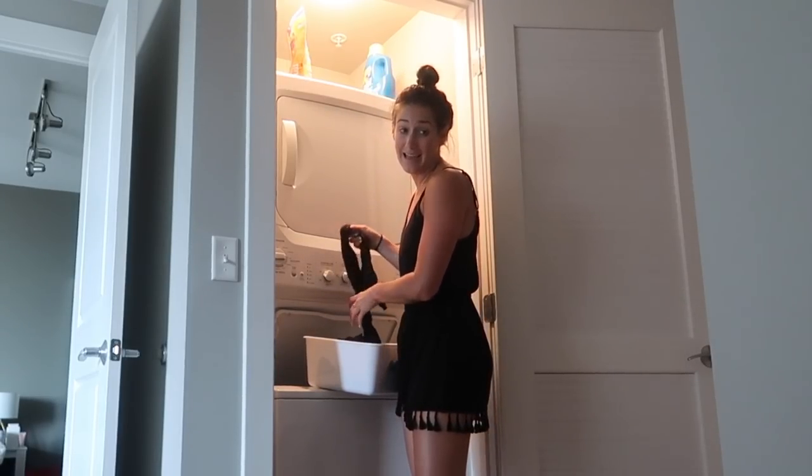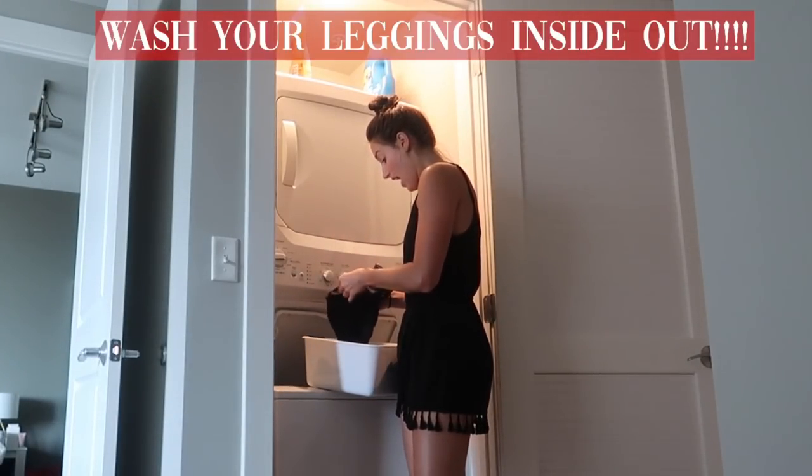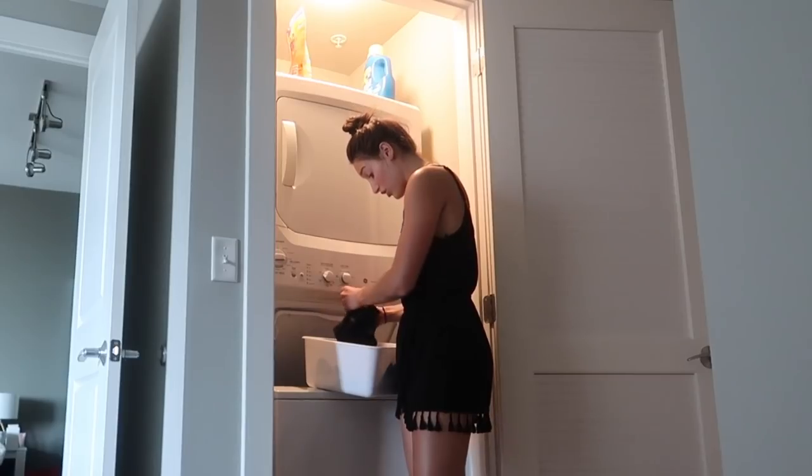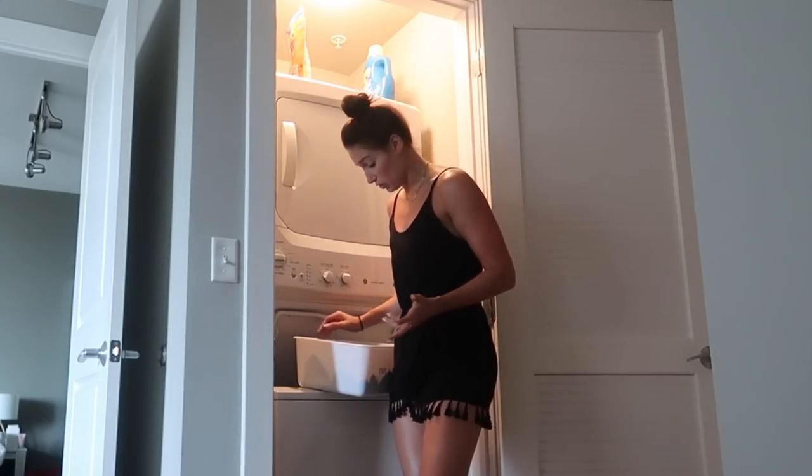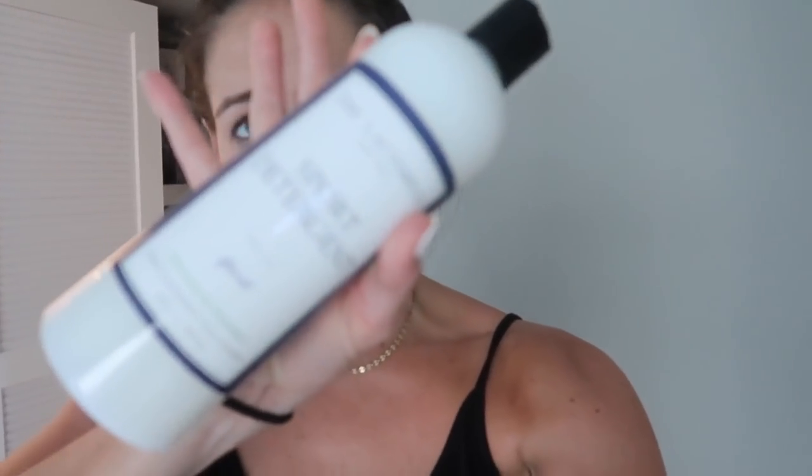My biggest tip for leggings is I always wash all of my leggings inside out. I know at Lululemon they really suggest that you do that, so I do it definitely with all of my Lululemon leggings, and pretty much with all of them. When I take them off super sweaty and gross, that's the way they come off anyway. Here's the sport detergent. It says for stuff that already has a ton of odor or cotton things, you should wash with hot water — though I almost always wash everything with cold water. Since testing this out with my leggings and workout clothes, I've been using warm water. It says wash all other fabrics in warm or cold water, so it's whatever you choose.